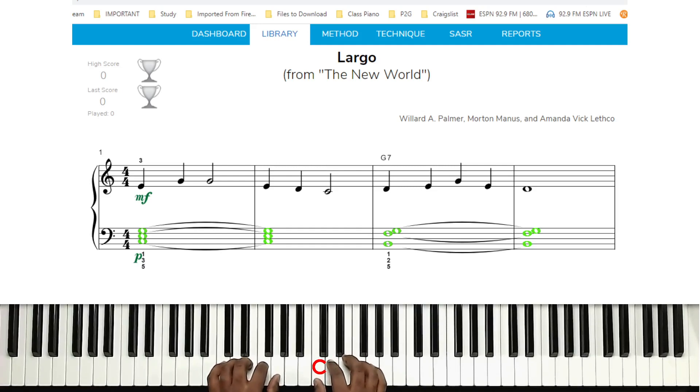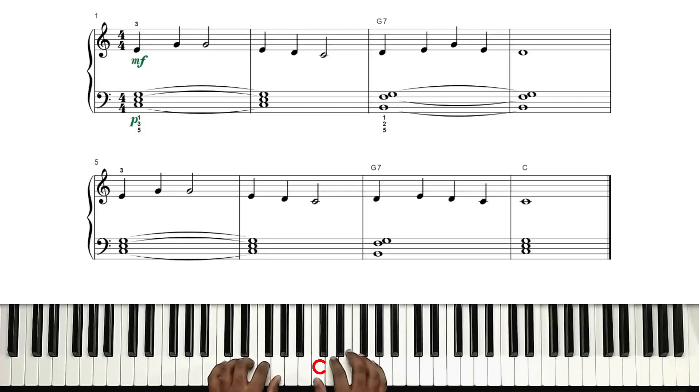Make sure your hands are in the proper position first in order to play this song correctly. One, two, set, go.